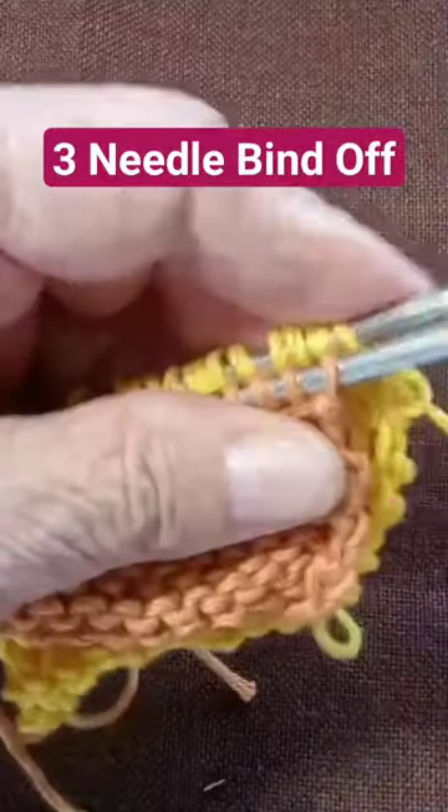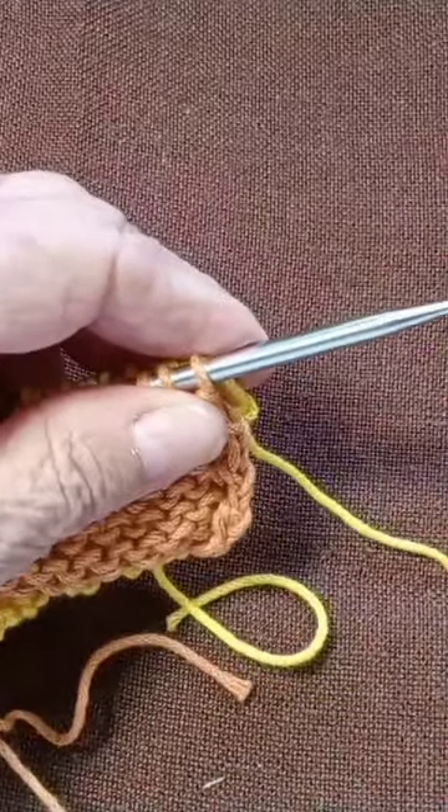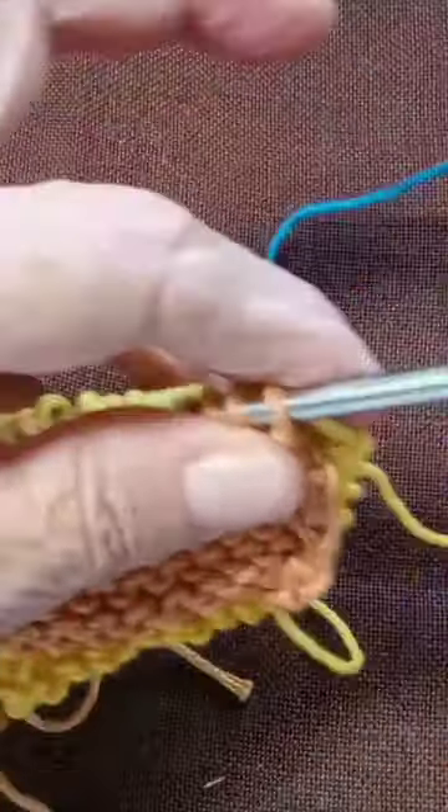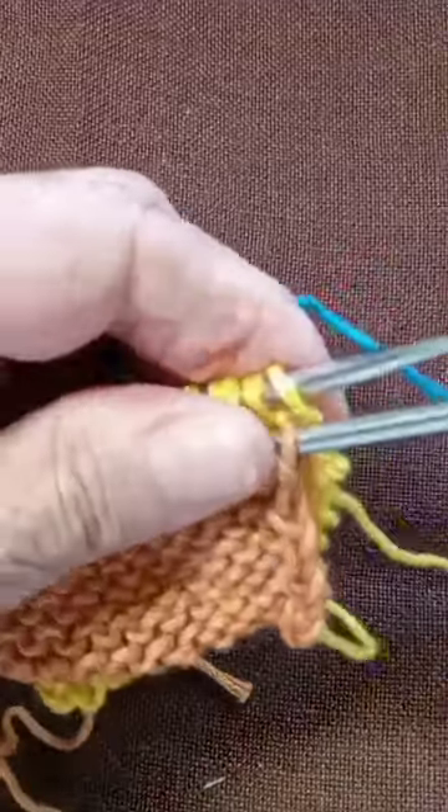I'm going to use another color so that you can see how it looks once it's done.